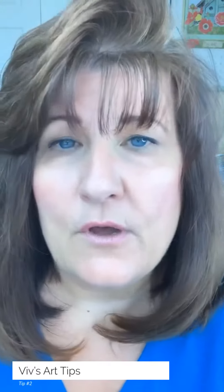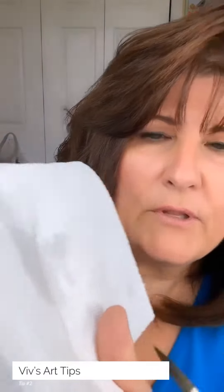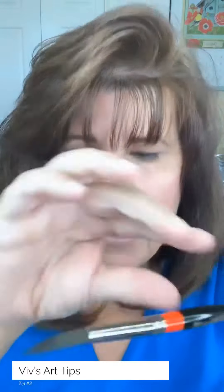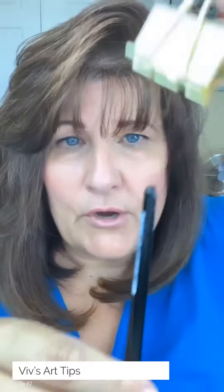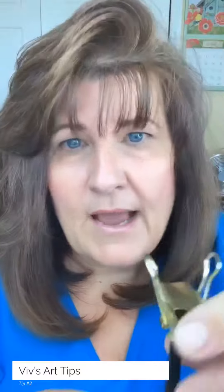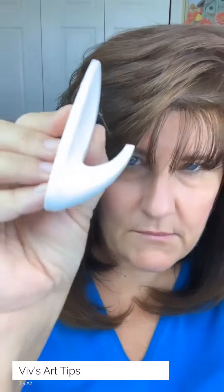At night when you're through painting and you want to store your watercolor brushes but they're still wet, what you do is take a paper, roll it and pull it so that a nice point happens, and then take a little bulldog clip like this and attach it.